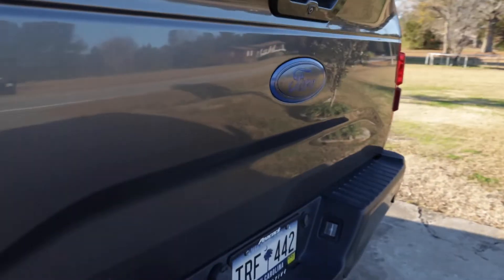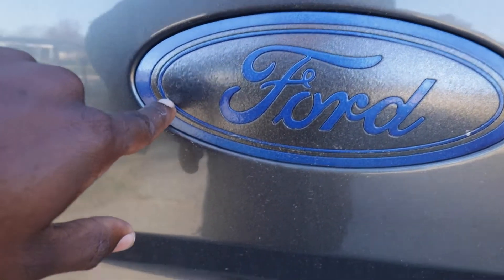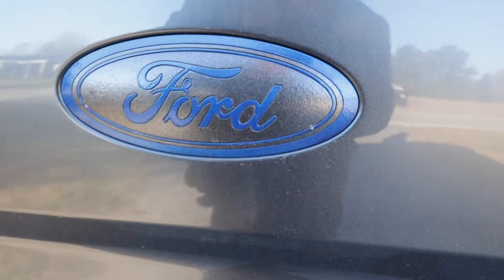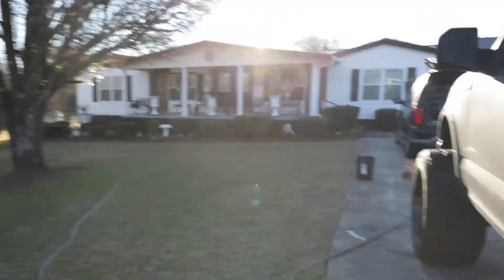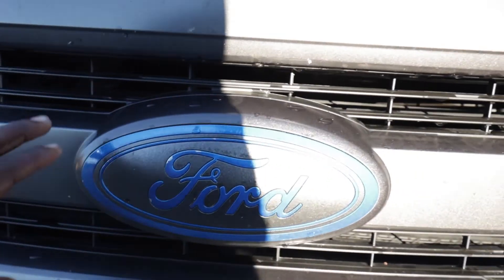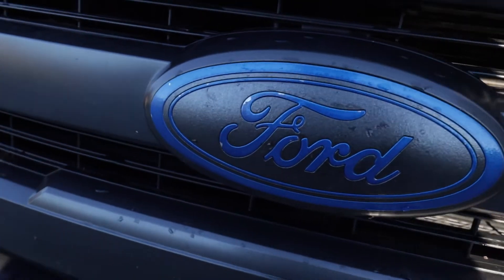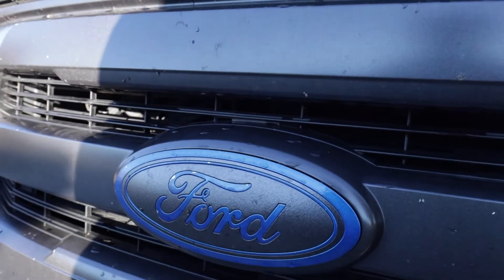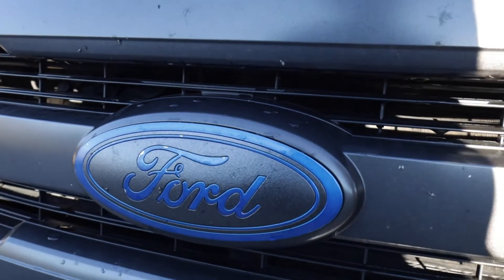I also did the Ford emblem on the back — you can see I got a paint chip right there because the glue came through. I did the front as well, because obviously a lot more debris hits the front so it chipped a little bit. I also didn't put a good clear coat on. I'd recommend: don't get the perfect match clear coat — it's really not good at all. Find a better clear coat and you'll be fine.